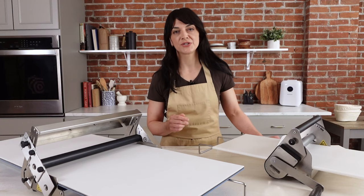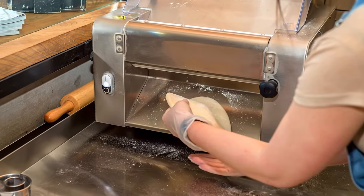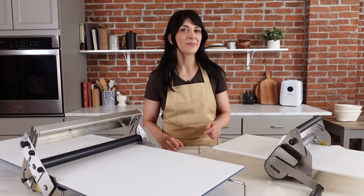Professional bakers use sheeters in commercial settings, but they're very large, very expensive, and impractical for home use. These tabletop sheeters offer the perfect solution for bakers who are looking for the benefits of a commercial sheeter but in a smaller and more convenient package.